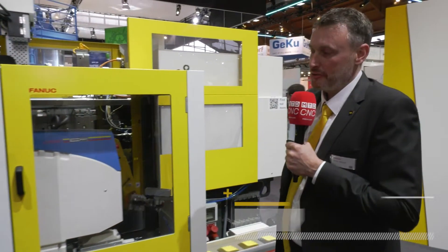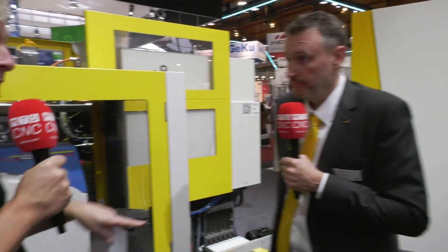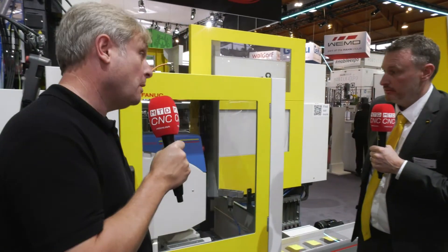QSSR — what is it? Quite simply, QSSR stands for Quick Simple Startup Robotization. Basically getting a robot solution for your injection molding system, to be able to automate your process very quickly.